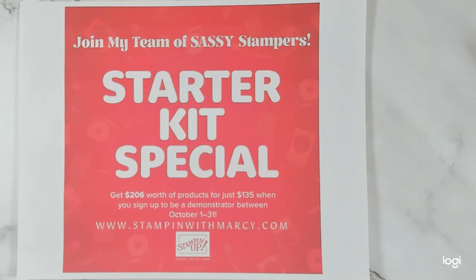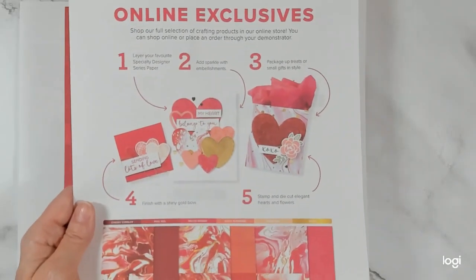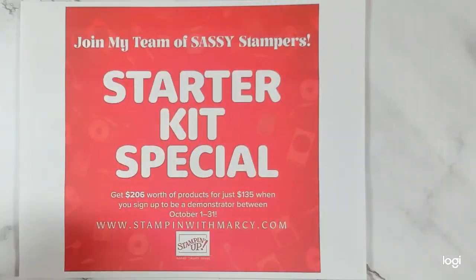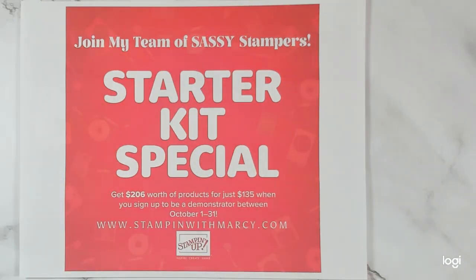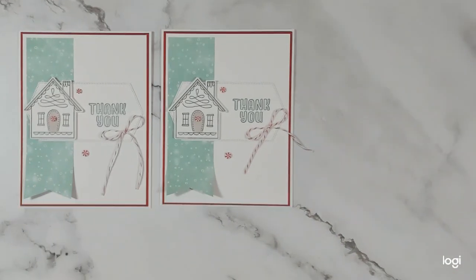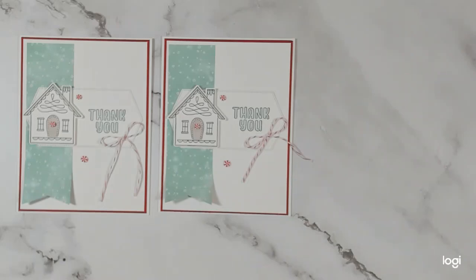Tomorrow also for demonstrators starts the pre-order for the online exclusives available for customers. I'm showing you these because I want you to join my team if you live in Canada. The Marbled Elegance Suite — you can order that as part of your starter kit. Auderly Adorable is another online exclusive coming and you can order those products as part of your starter kit too. Lots of fun things happening in October! Thank you so much for joining me — I hope you have a fabulous rest of your day and we will see you soon. Bye for now!